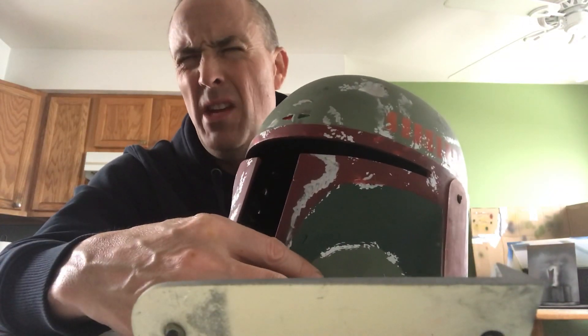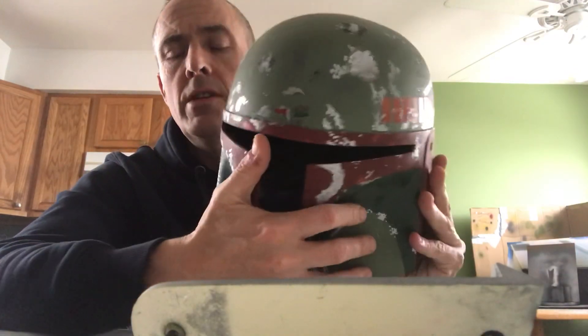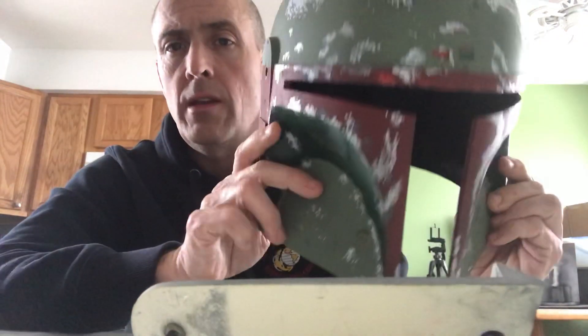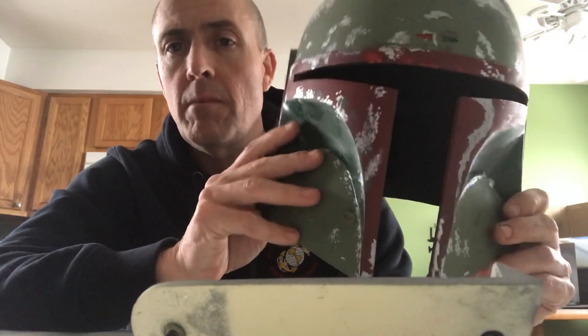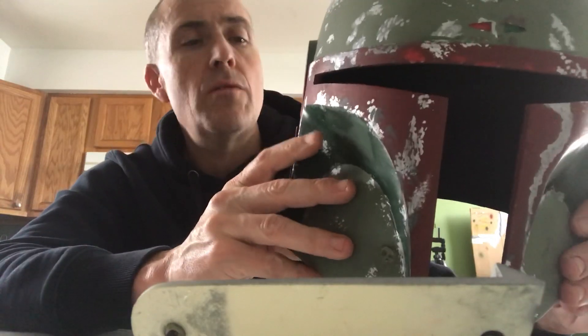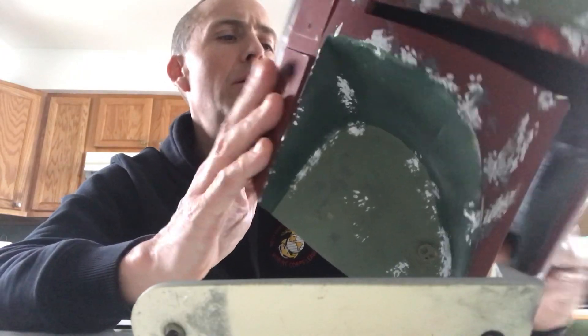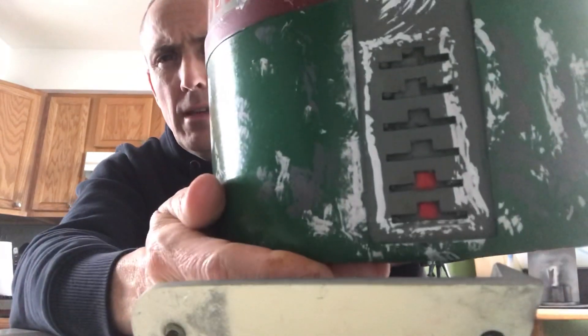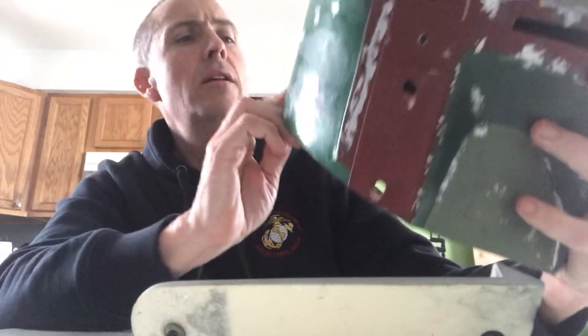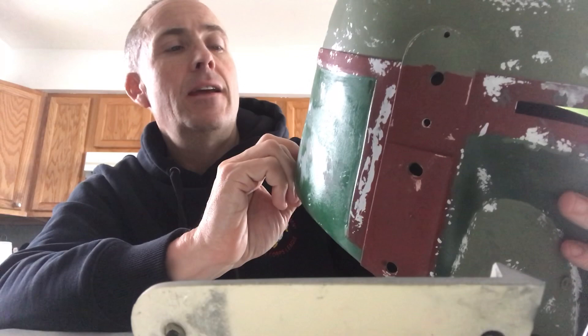This helmet is a Sith Planet helmet - I believe it's an FHP2 or FPH2, Fett Pride H2, whatever that is. The reason I say that is someone did a repaint of one of these and was talking about Sith Planet, and I'm looking at the helmet and the paint and going - it looks exactly like mine. You can tell right from the damage that this is bad. He used three different colored rattle can spray paints and then topically put on silver and gray on top - that's not anywhere close to accurate.